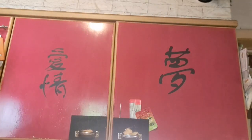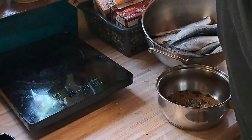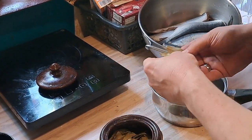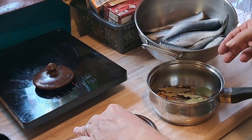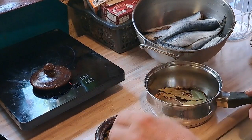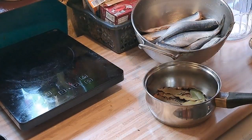Ich habe auch Lorbeerblätter – die habe ich selbst gesammelt. Ich mache davon eins, zwei, drei, vier, fünf, sechs, sieben – circa sieben bis acht Stück – die kommen jetzt auch noch da rein. Dann mache ich einen ordentlichen Schwung Essig drauf. Das ist Essigessenz – da darf eure Wohnung gut nach Essig riechen.